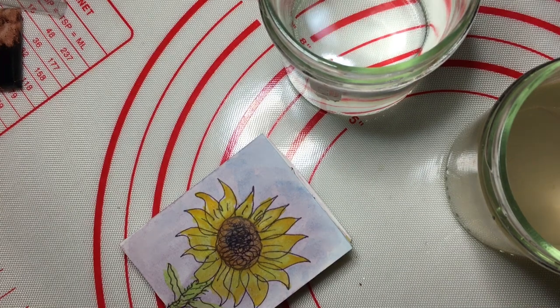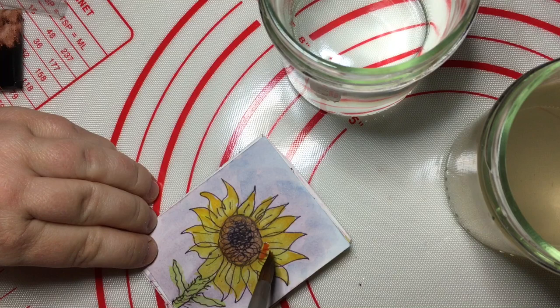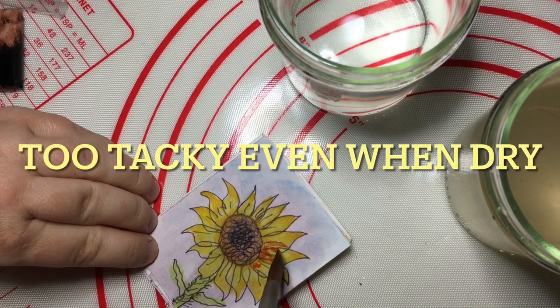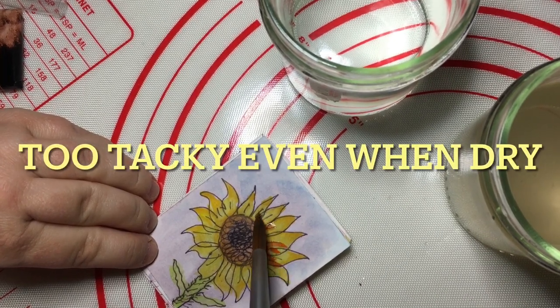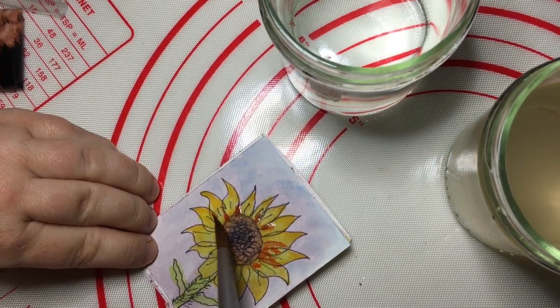I'm not keen on acrylic. Probably the only way I would be keen with acrylic is using the matte liquid one, because I don't like how sticky it is when it's dry — that plastic feel where it all sticks together. For me that's the effect that puts me off using acrylic, not gouache.